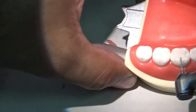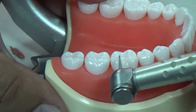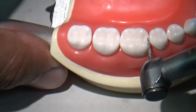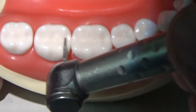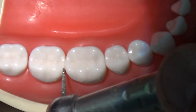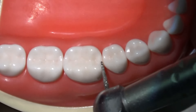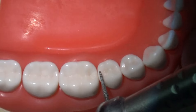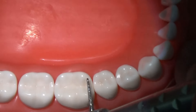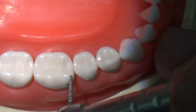Next we will be preparing the proximal surfaces. This step is most crucial as we need to maintain the contact points. Whenever you start, don't place the bur on the contact point; rather place it slightly away from the contact point so that you will not be touching the adjacent tooth. Keep the bur 1 to 1.5 mm away from the contact point. Look at the shape, size, and direction of the contact point. In this case it's slightly slanted, so maintain the same type of preparation — don't change the angulation of the contact area.